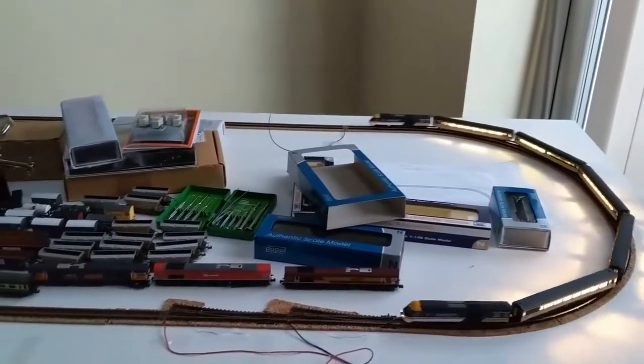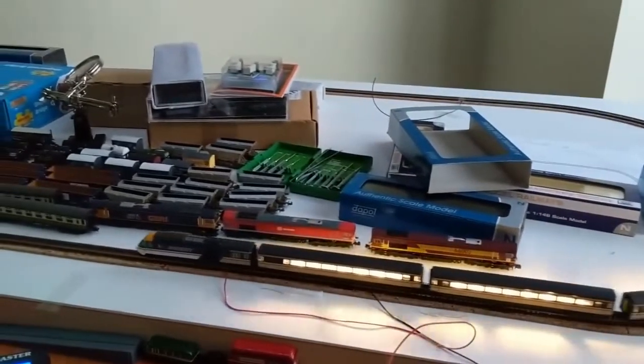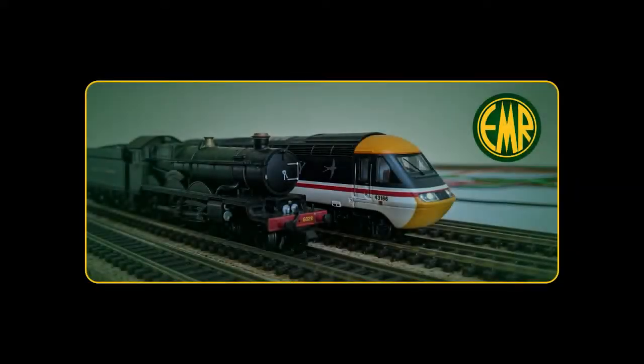I hope you'll enjoy watching this basic layout evolve into a miniature world of its own. If you have thoughts about Endor Railway, please leave them in the comments section. Bye-bye for now.